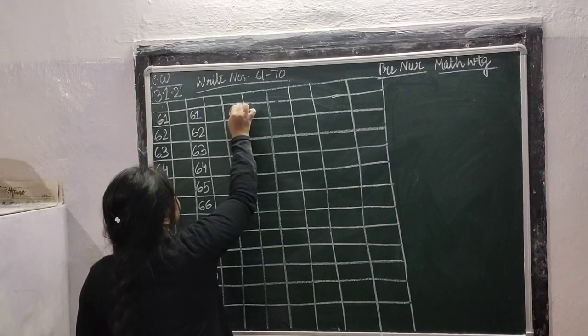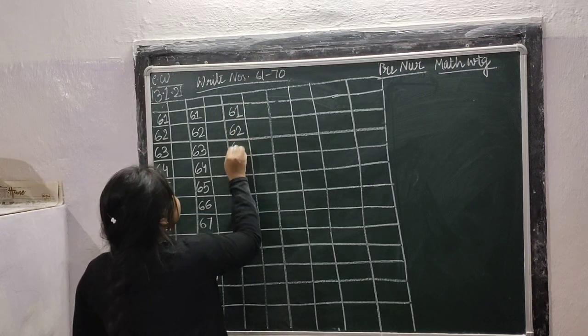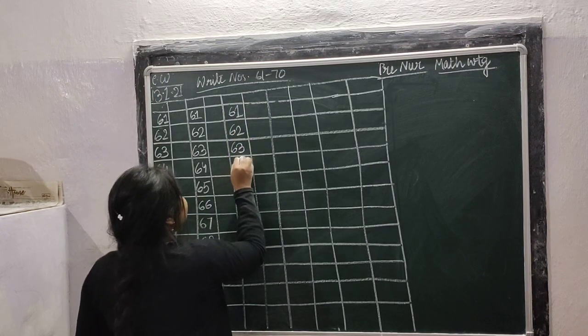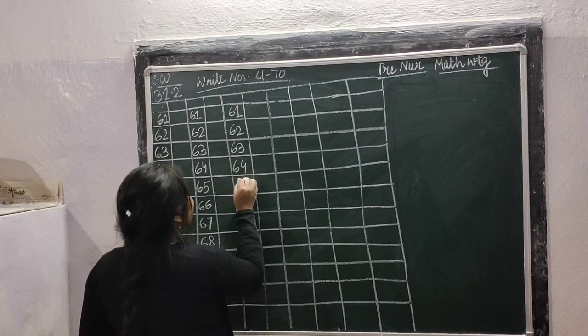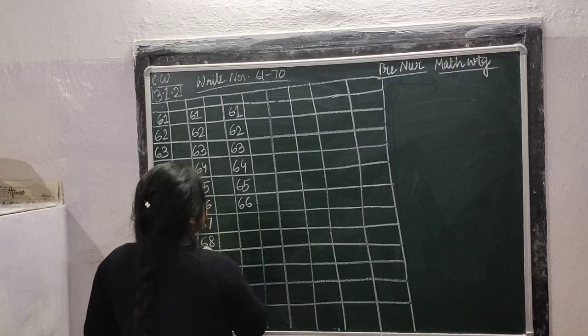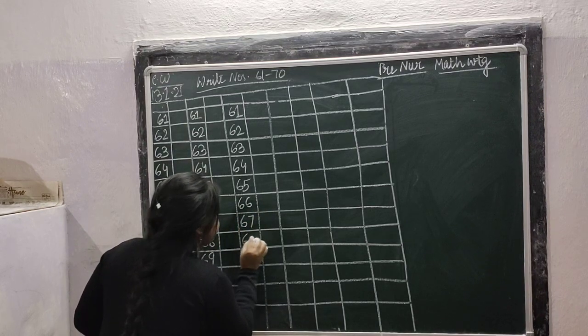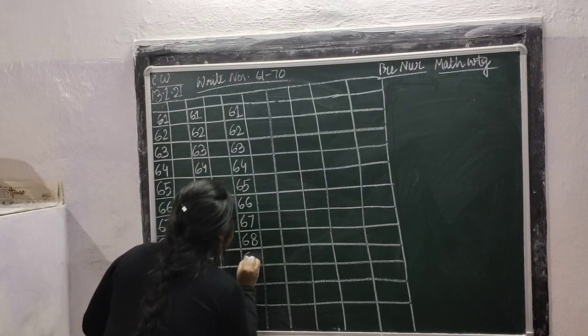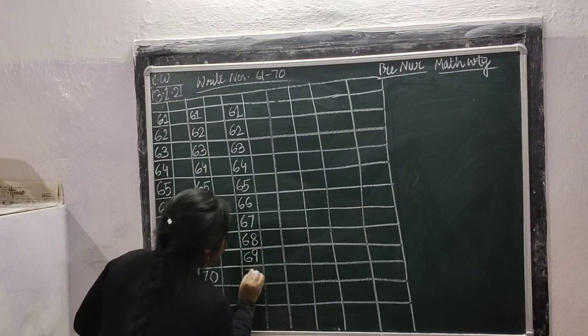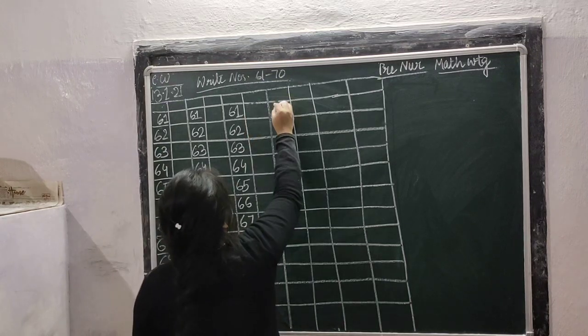Leave one box and write: 61, 61, 62, 62, 63, 63, 64, 64, 65, 65, 66, 67, 67, 68, 68, 69, 70.